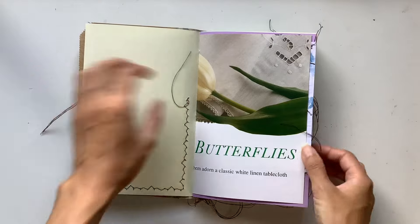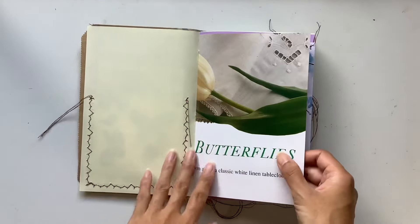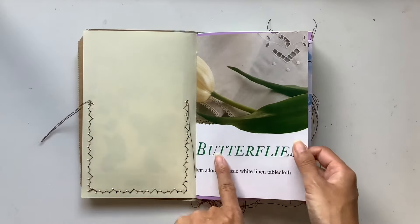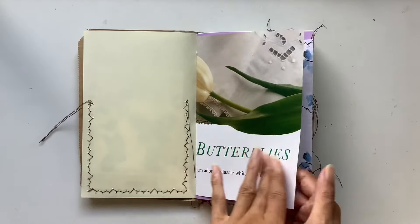This journal is available if anyone is interested — just email me what country you're from so I can include a shipping price, and let me know the title of the journal. So: Vintage Butterfly Garden. Butterflies — I love that there.